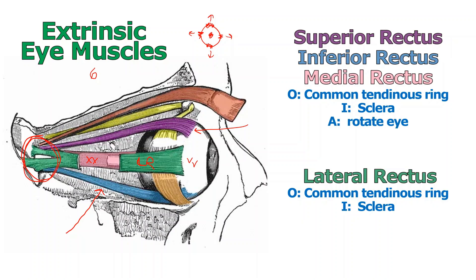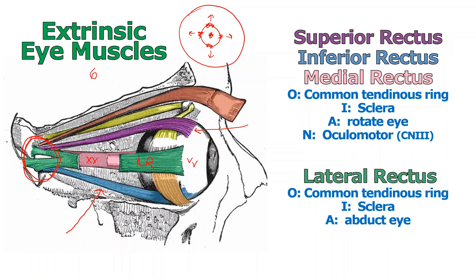All of these muscles rotate the eye, and by looking at their position you can predict which direction the eye will be pulled. The nerve supply differs, however. The superior, inferior, and medial rectus are all innervated by the oculomotor nerve — the same one that innervates levator palpebrae superioris. But the lateral rectus is used to abduct the eye — pull it outward — and it is innervated by the abducens nerve, cranial nerve number six.